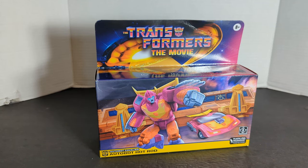The final review is going to be on the Walmart Retro issue Transformers the Movie Autobot Cavalier, Autobot Hot Rod.